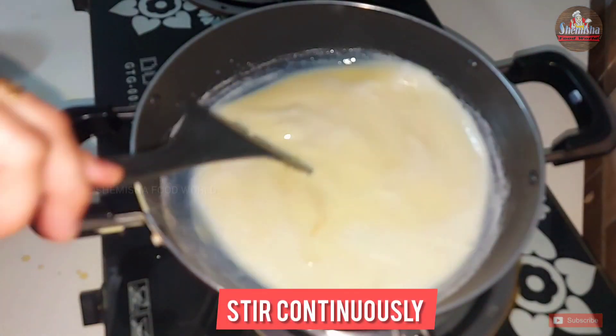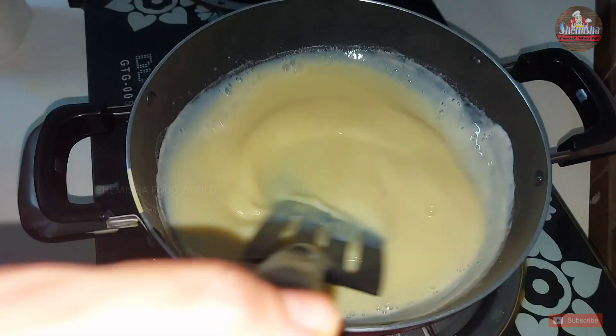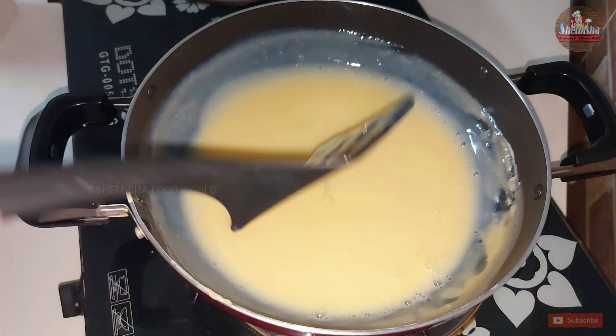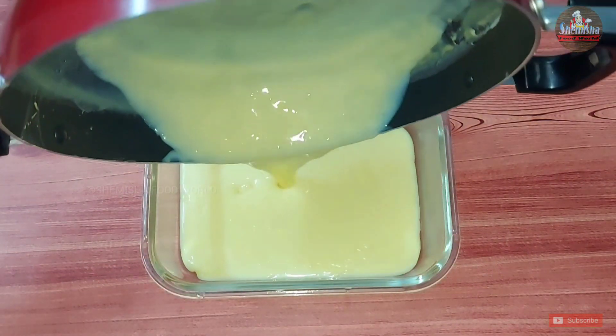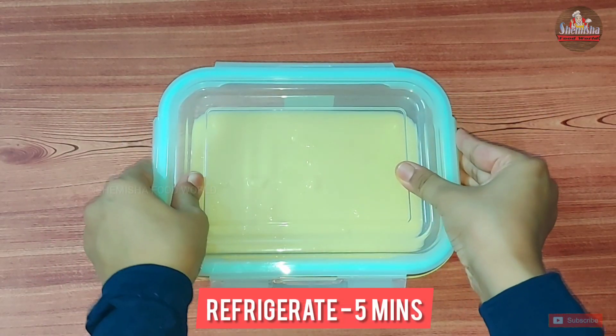Continue to boil the milk on low flame, stirring continuously until the mixture turns thick. Then transfer it into an airtight container and refrigerate for 5 minutes to cool completely.